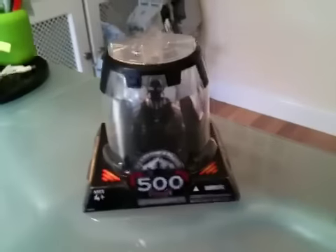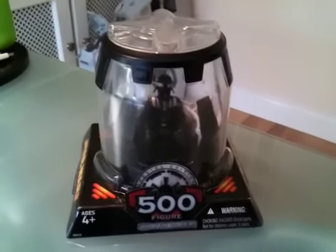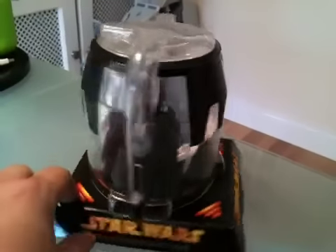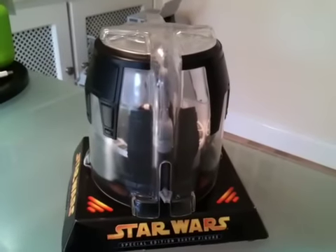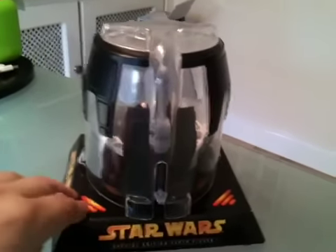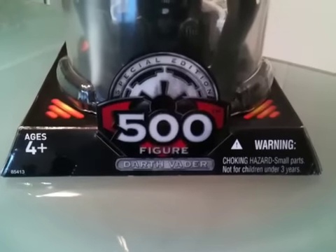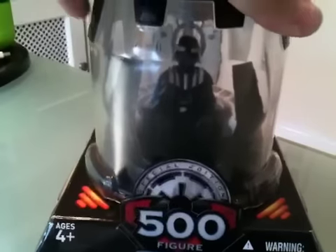I suppose a lot of us realise for the first time that actually inside what would appear to be the machine of Darth Vader is actually a human. At the back you'll see there's a basic mechanism, which I'll show you once I get the lid off, to lift up or to place down Darth Vader's helmet. And at the front you can see where it makes note of the 500th special edition figure. So let me take the top of this off, bear with me.